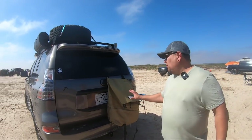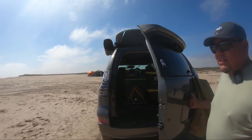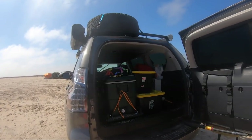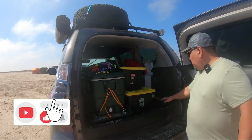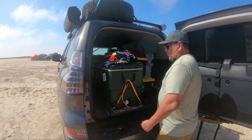On the back, we're doing the Trasharoo — we don't have the wheel mount yet but that's coming. What I did was eliminate the third row, took out the seats, put in a platform that I built myself, and then did a slider for the cooler.